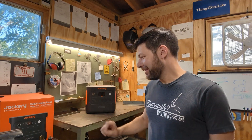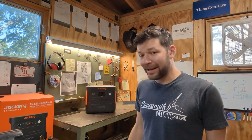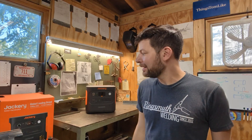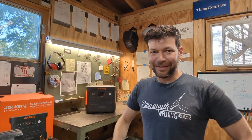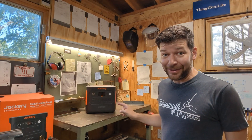So the Jackery Solar Generator — this one is the Explorer 2000, which is kind of the mid-range as far as what they make for these things. I've had it for a while now, and I use it to basically run my shed in the backyard so I can walk in, turn lights on, charge batteries. I've tried it on a bunch of other stuff, the shop vac. I've taken it to the cabin on family vacations. All in all, I've been very, very happy with it.